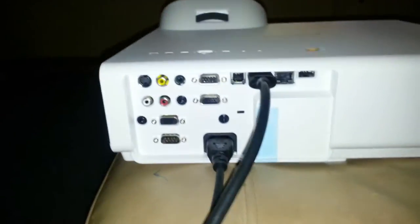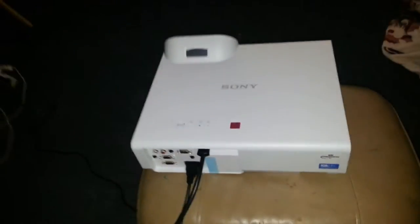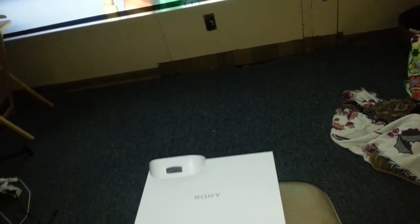The projector itself has HDMI, video, and computer inputs. It has a wireless LAN and a LAN port — it's pretty decked out. It's around a foot wide by about 11 inches by about 3 and a half inches thick.